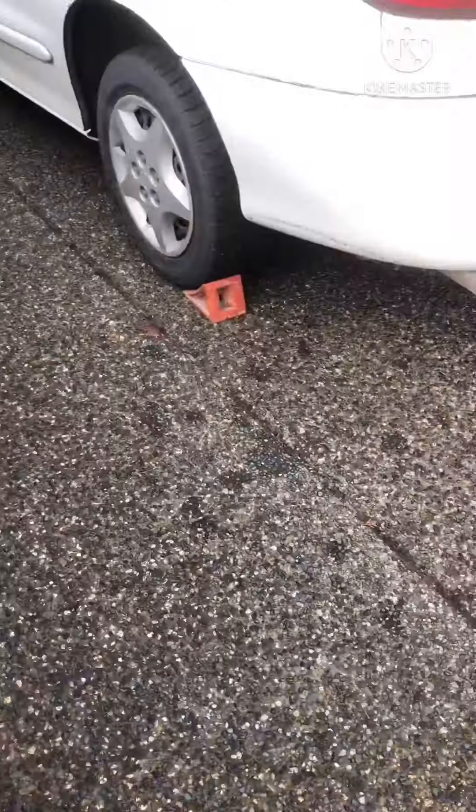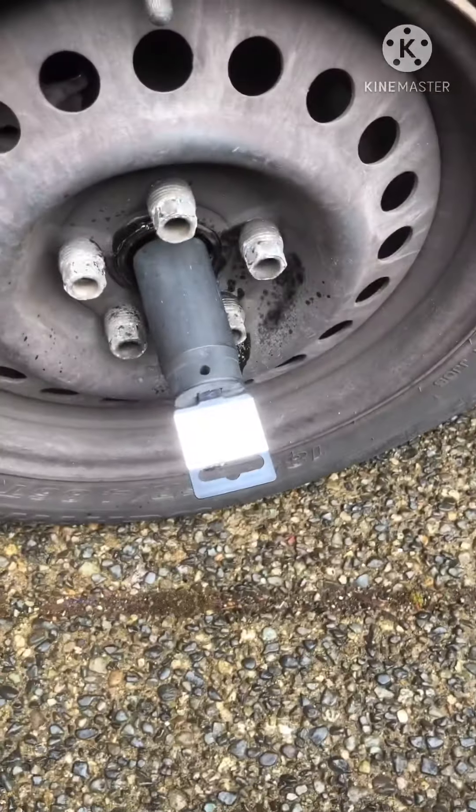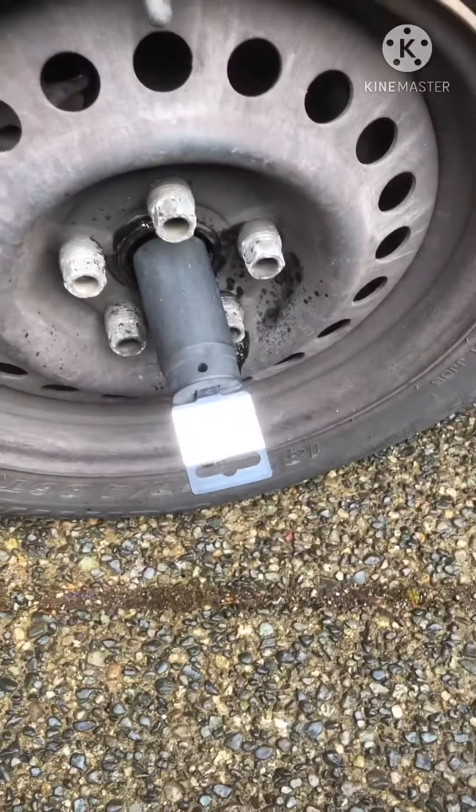Apply some penetrating fluid. This axle nut is a 30mm, so while the weight's on the vehicle I'm also going to break this nut loose. I don't have any air tools, so I'm doing it by hand.